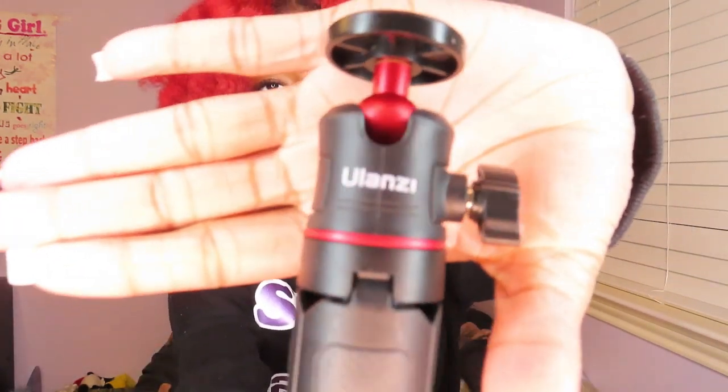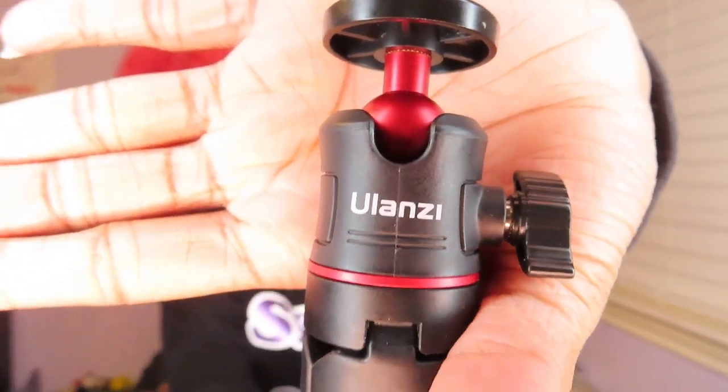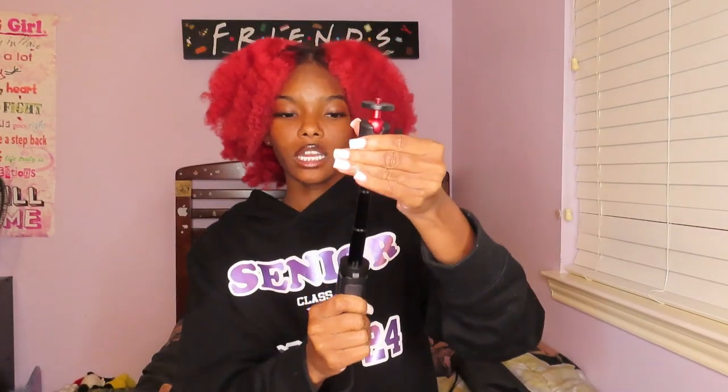I currently have two tripods. The first one — I don't really know the brand or where I got it, but I believe it came from Amazon and I'll link it below. This tripod is really good; you can extend it. It's more of a travel or day-out type of tripod. You don't need a tripod that does the most. It folds down, rotates 360 degrees — it's a pretty good tripod to have.